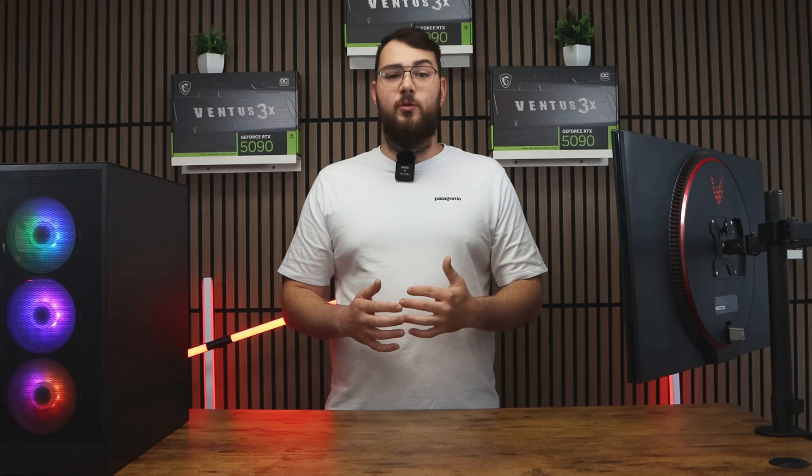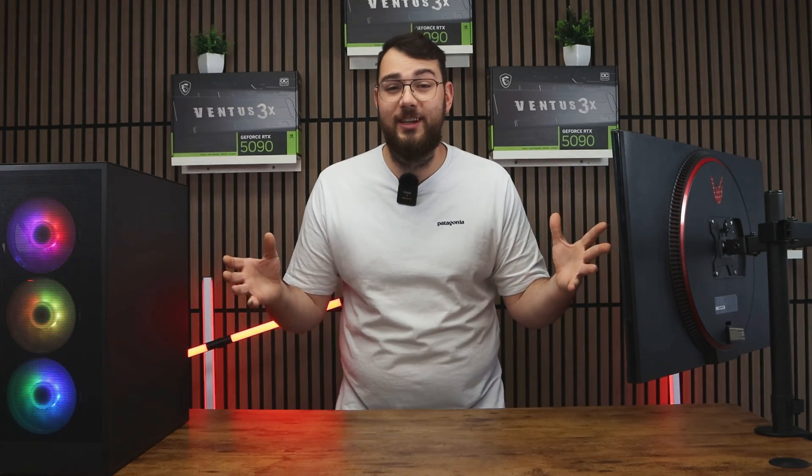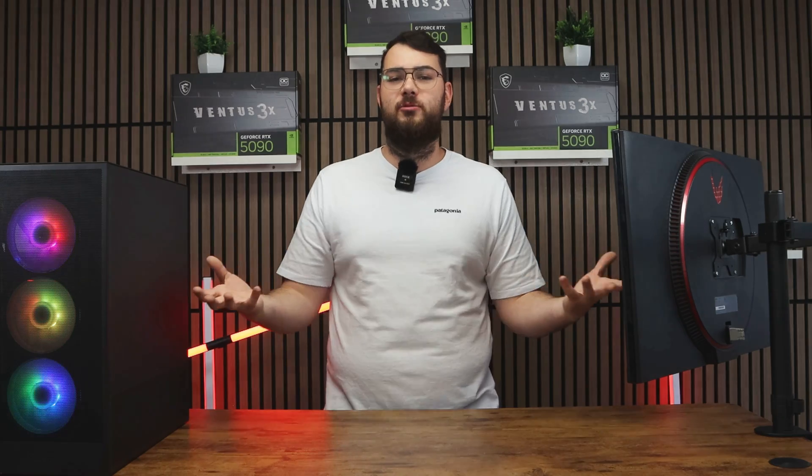After your system boots back up into Windows, congratulations — you've just installed the latest BIOS for your MSI motherboard. And that's it for today's video. I really hope it helped you out. If it didn't or you're having some trouble, leave me a comment and I'll try my best to respond to everybody.